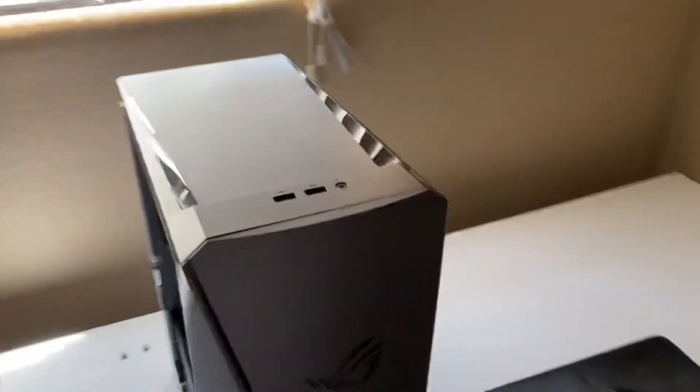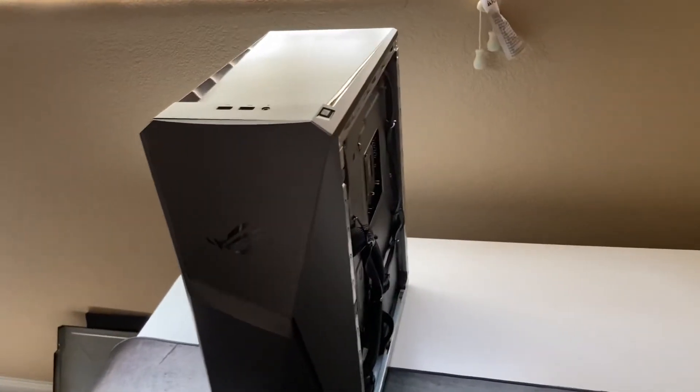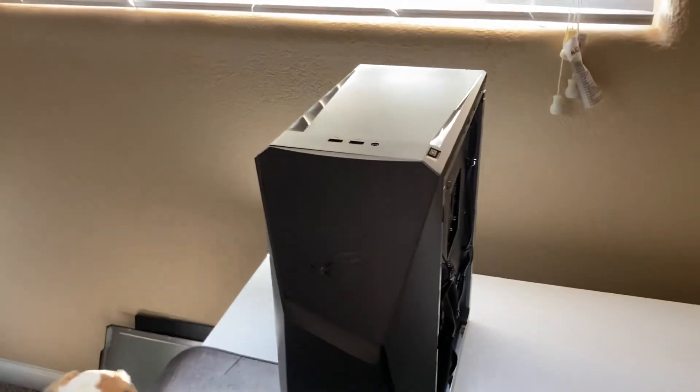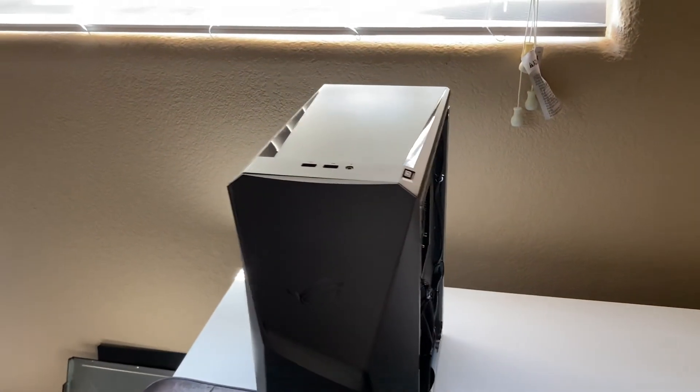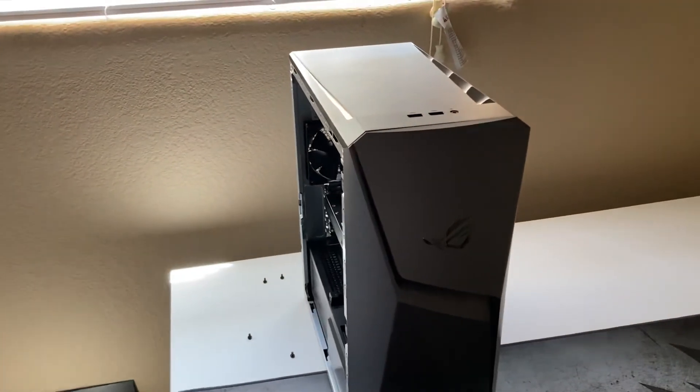I got it for $1,350, expecting things to not be perfect and expecting to open my wallet a little bit more. We'll see a few weeks from now how things turn out. If there's anything else you want to see, let me know. Thank you guys so much for watching.